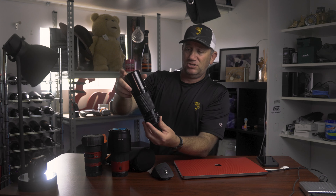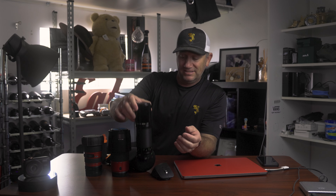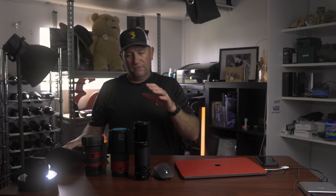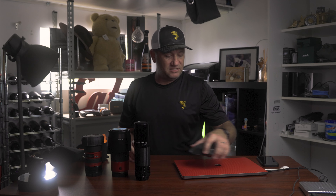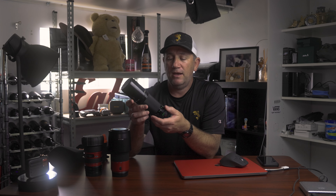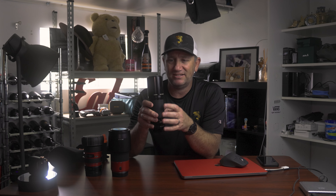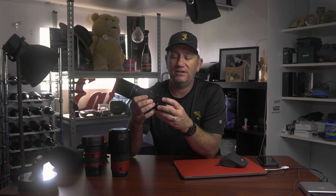I've got this vintage mint condition 300mm FD 5.6 lens which I love. If you haven't seen the video — is it worthwhile having one of these on a digital camera? This is an FD lens, a good 30-40 years old. Absolutely mint condition, fantastic lens. The photos coming out of it on the R6 were pretty darn special. I've run the adapter on it and had no dramas.